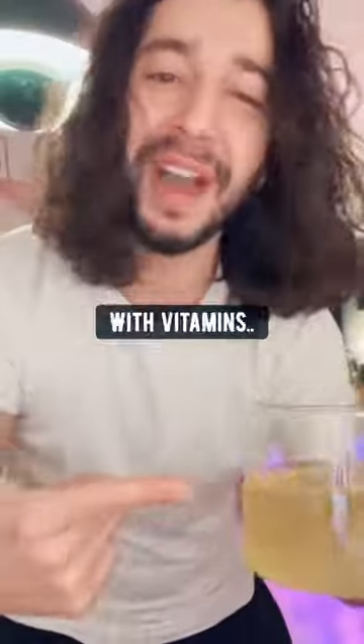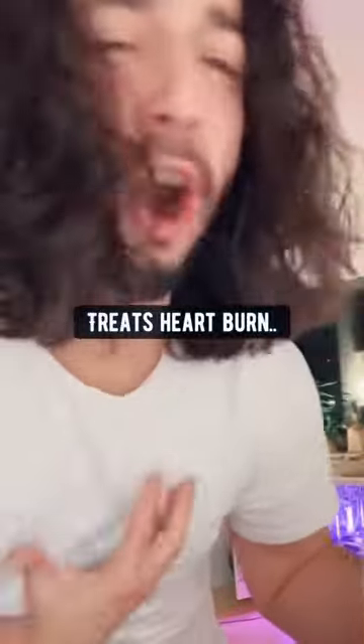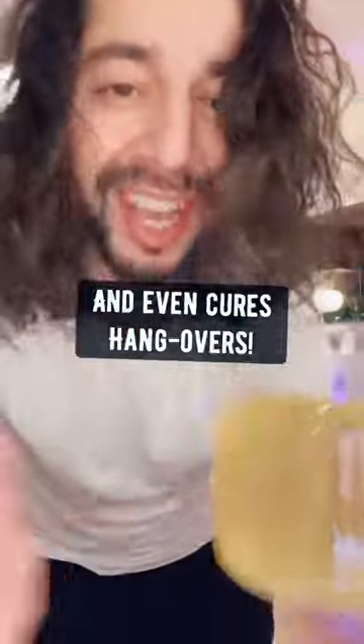Wow! Bella Bella Bella, you gotta taste this, hurry! This orange peel tea is packed with vitamins. It's good for digestion, treats heartburn, acidity, bad breath, and even cures hangovers.